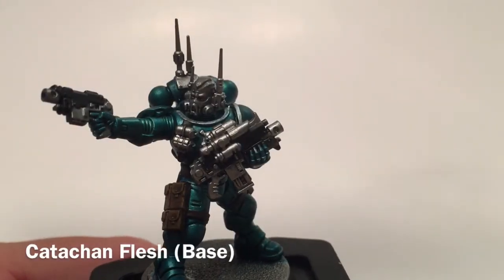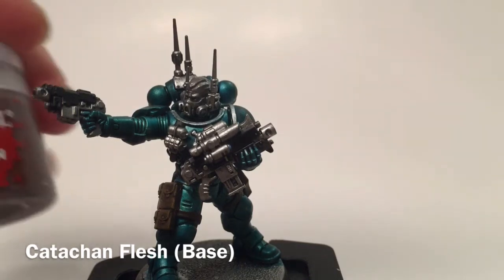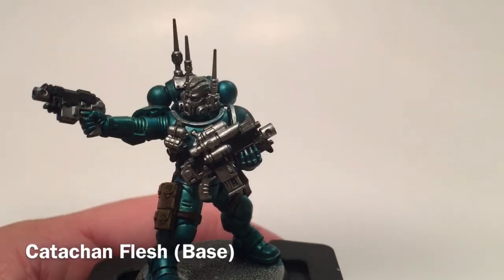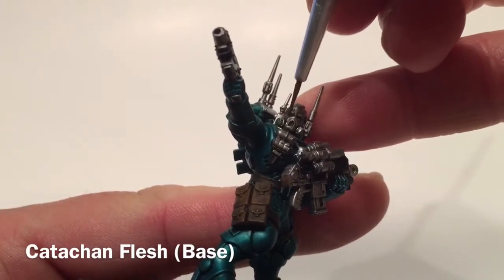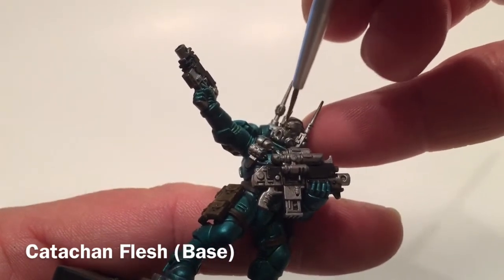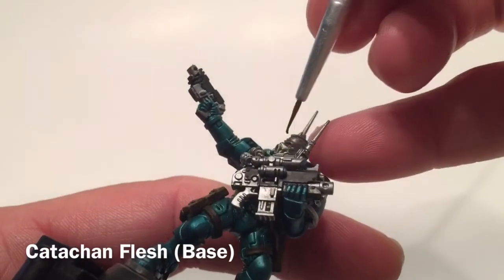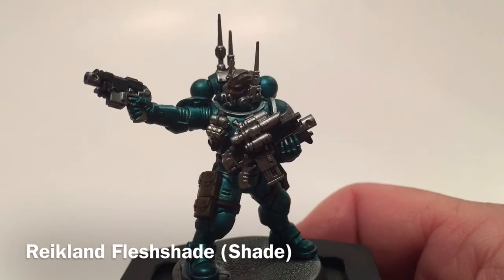Now we're going to start doing the darker skin tone of the face. The first thing we're going to do is take a base of Catachan Flesh and paint that over all the skin. We'll be mindful of the respirators, but on other heads it probably doesn't matter. We'll use our Catachan Flesh and be back in a few minutes once that's all finished.